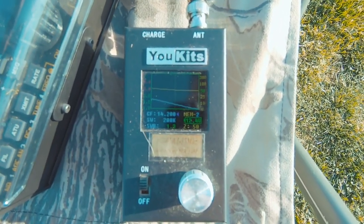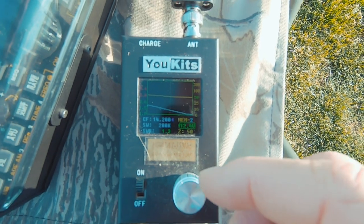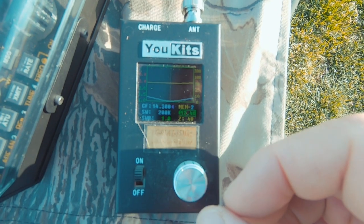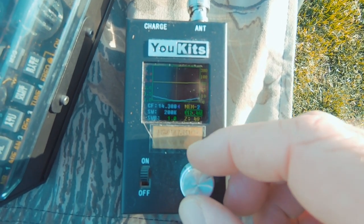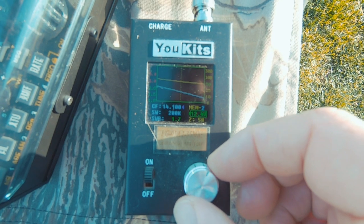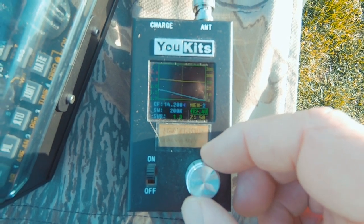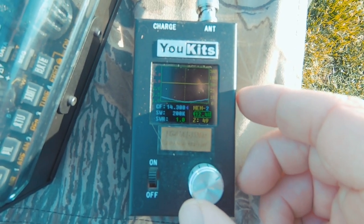At 14,200 we're dead on at 50 ohms and 1.3. I tuned this a little bit higher — at 14,300 we're 1-to-1 and 49 ohms. At 14,400 there's a big dip right there. Out in the field environment everything is right in the ballpark — better than yesterday because I adjusted the legs. At 14,300 it's 1.0 at 49.